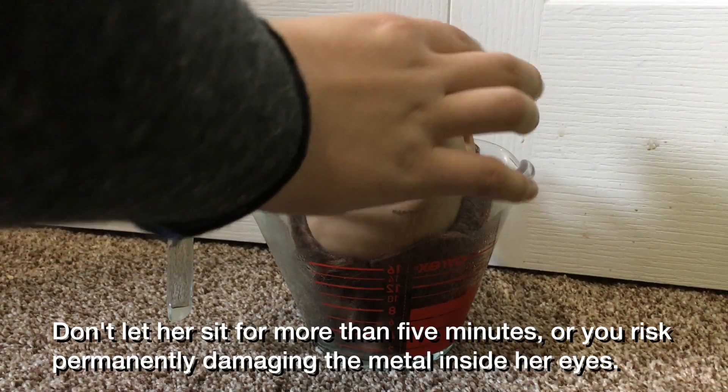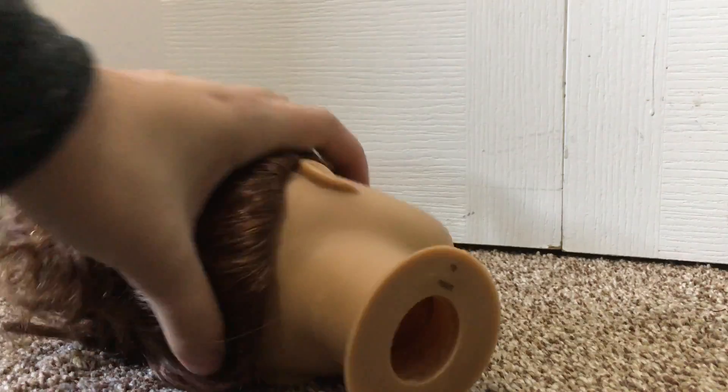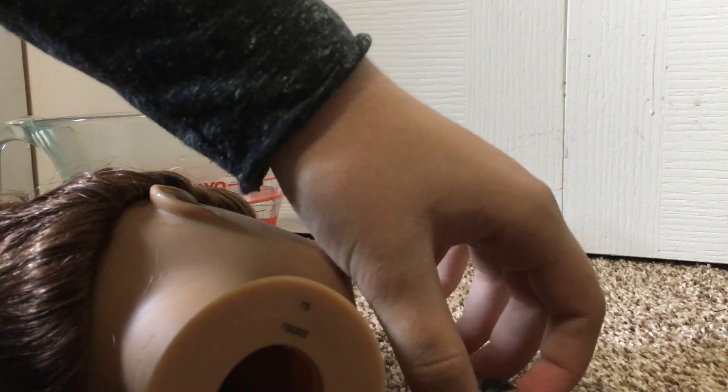Once her head is squishy, lift her up and pour the water out. Once you've done this, you need to work quickly before her head cools down. Bend it in half and go inside and push on her eye socket. It may hurt your thumb — it did hurt mine. You might have to get someone stronger than you to do it for you.